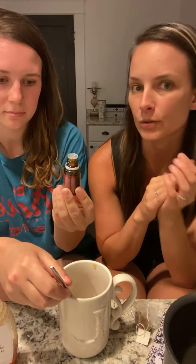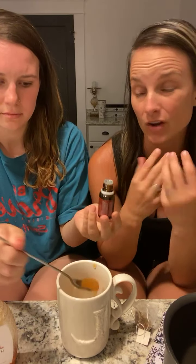And then how many drops are you going to do? I say one to three — I like it strong. Yeah, I'll probably do two or three.